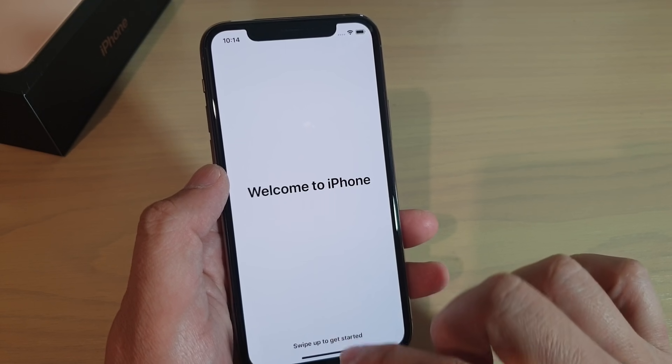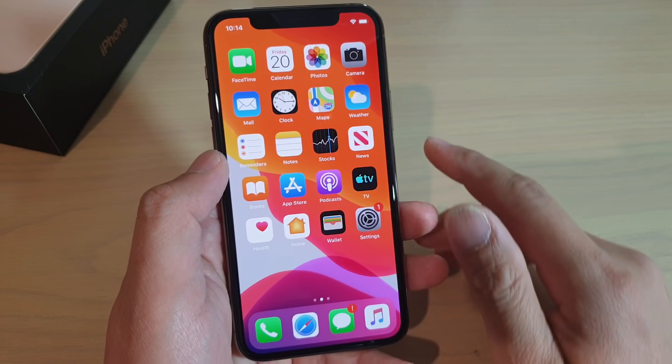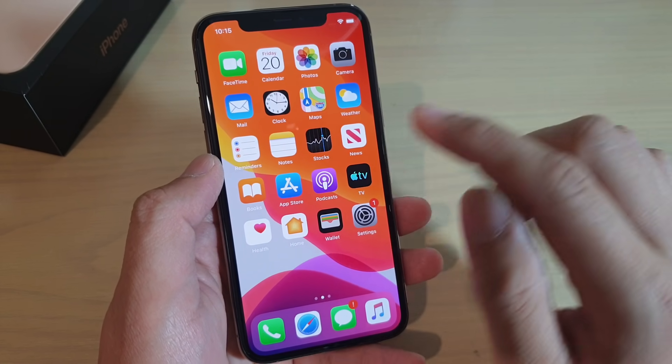Continue. And finally, welcome to iPhone. Swipe up to get started. And that's it — we went through all the settings in iPhone to get to the home screen.